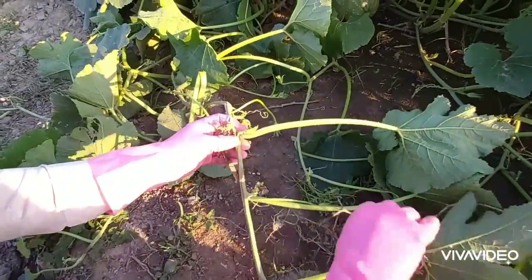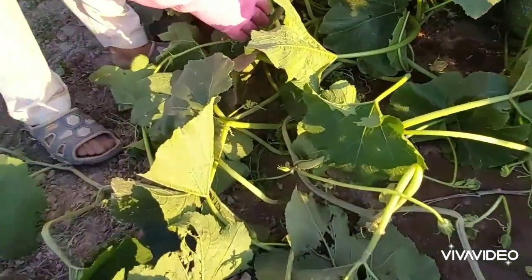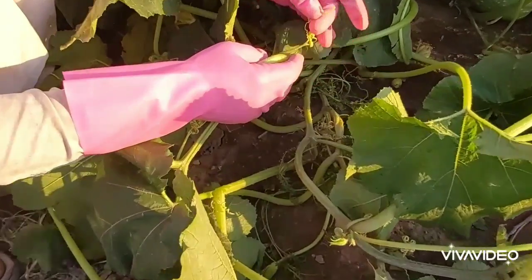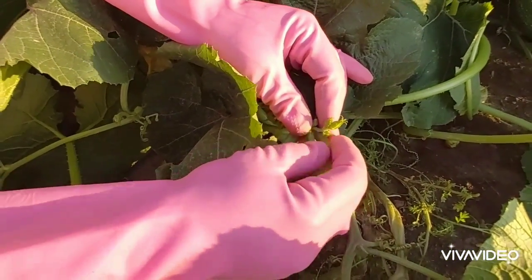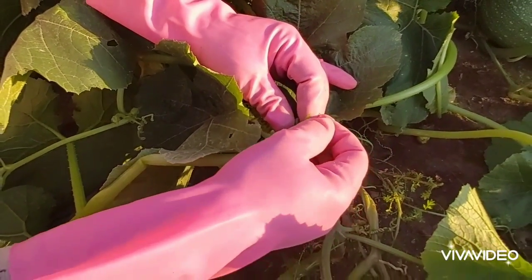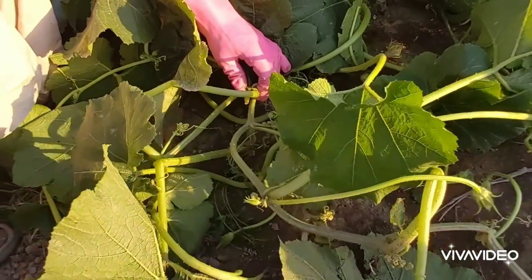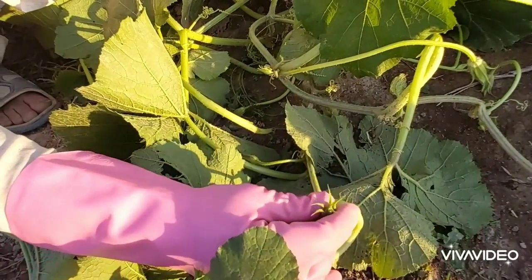The tip cut from the bottom follows the same branch structure, which will increase. In the first step, we have cut the main branch.